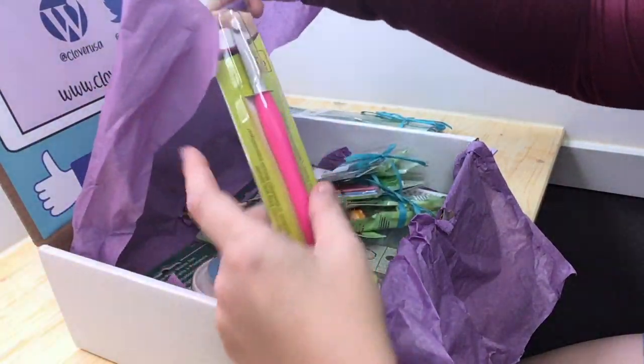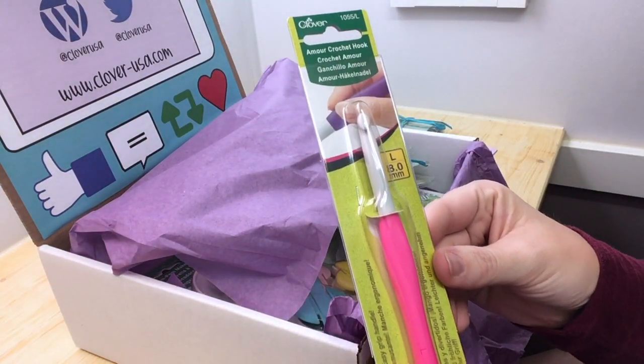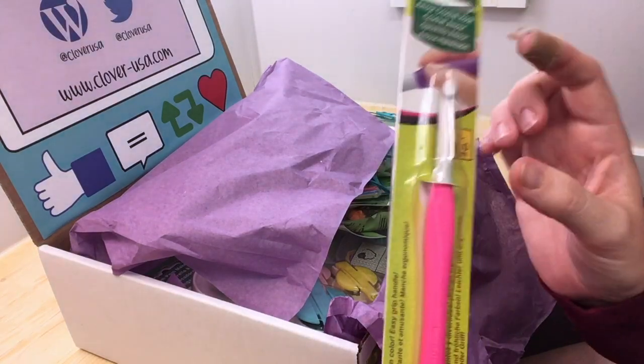We've got a size L Amour crochet hook — so an eight millimeter. Definitely a size that I use a lot; I like the larger hooks.